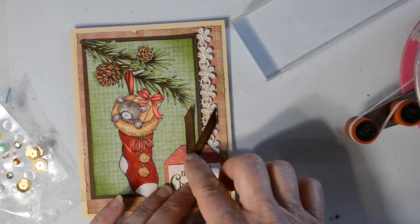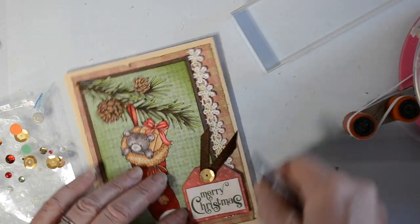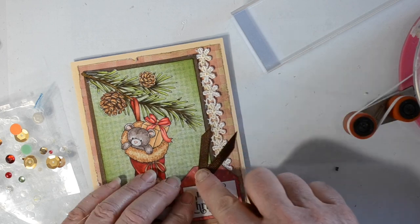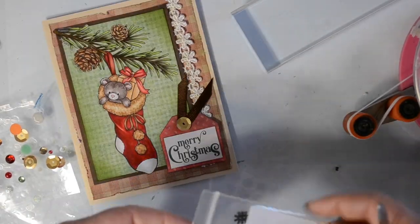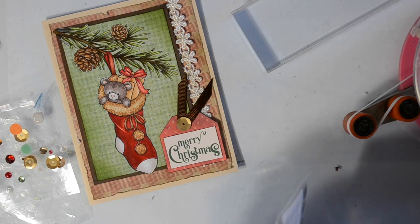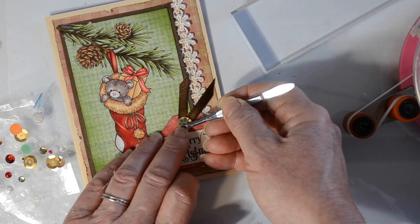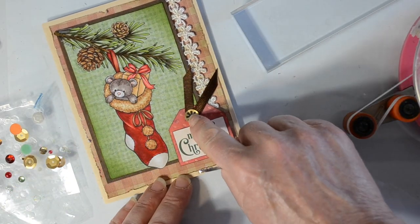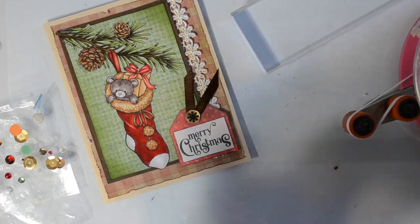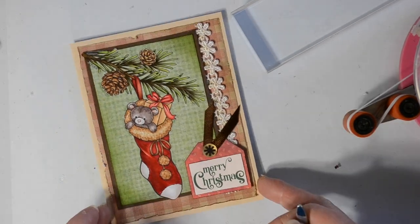I'm going to add a little gold sequin from Close to My Heart to the top, and then on top of that I'm going to add a little black burst, also from Close to My Heart. It's a fun way — I think they kind of look like a snowflake. For this rustic card I thought this is going to be perfect, so I just added that right on top. I believe they are retired now, but they really are fun.